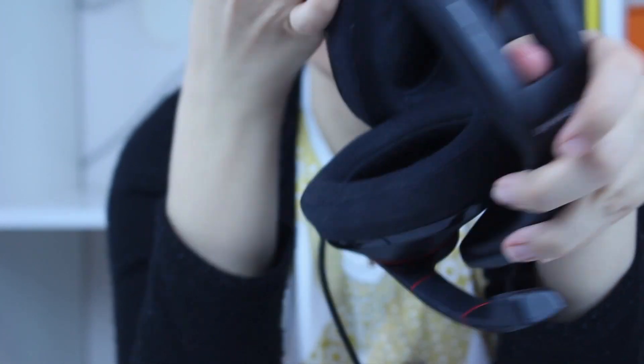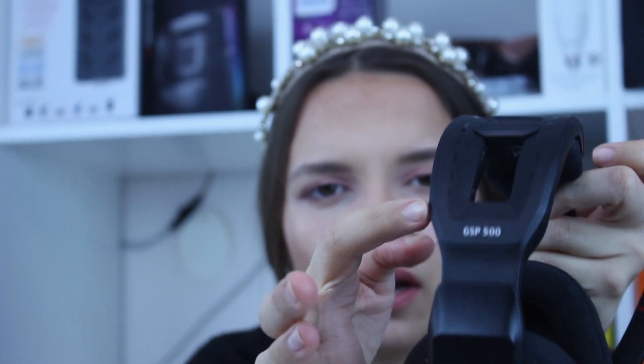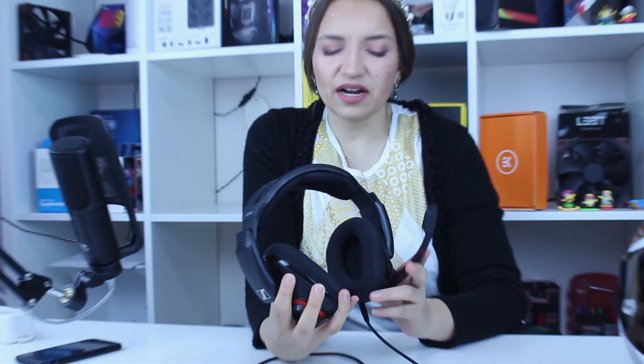Here you can see the Sennheiser logo on both sides, and here is 'Sennheiser' written out, along with 'GSP 500' on one side and 'Sennheiser' on the other.